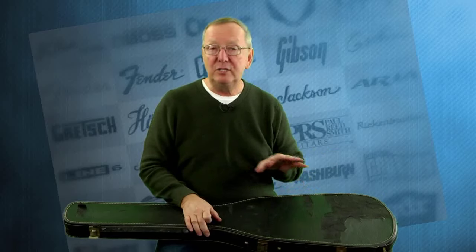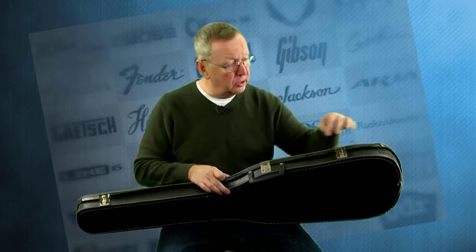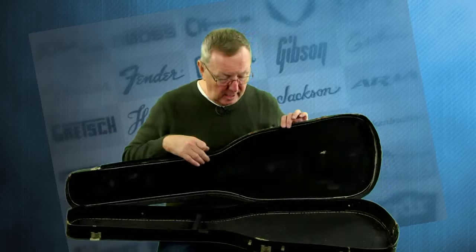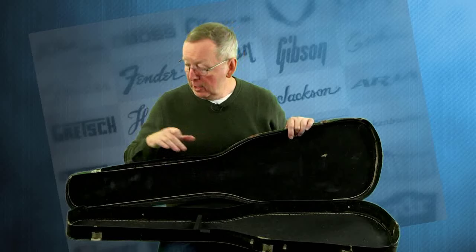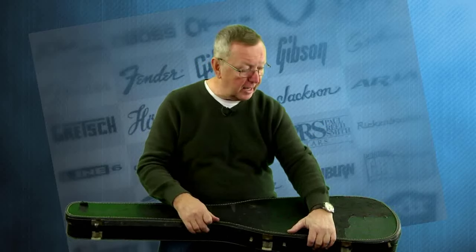This case has seen the war, but it made it. It's got a few scars, some of the Tolex is missing, and it's got some cracks. But the original handle is here and the latches are here. You're not going to want to travel with this — I'm going to ship it to the owner. Please put the case under the bed and get yourself a gig bag or something to haul your bass around. The case is original, but it's in its last days. You want to keep these cases with these guitars though — they're really hard to find.